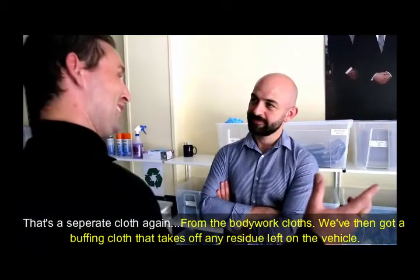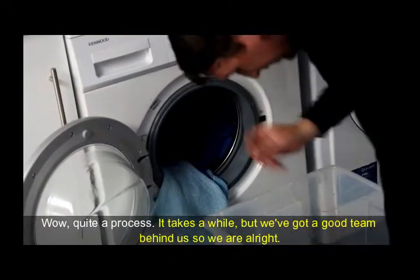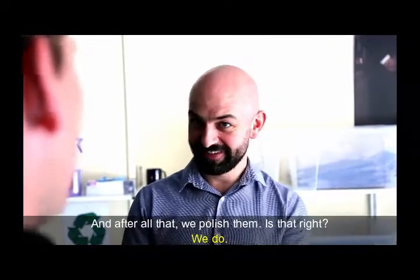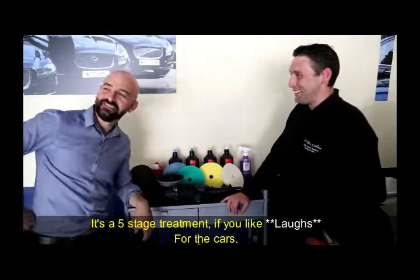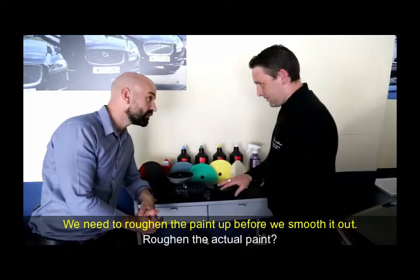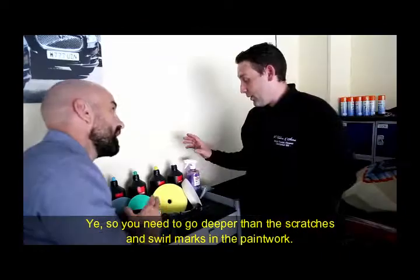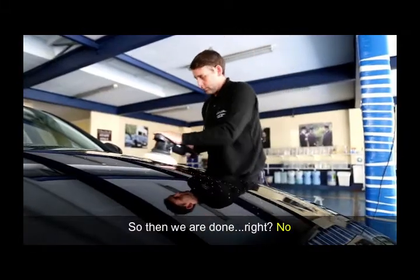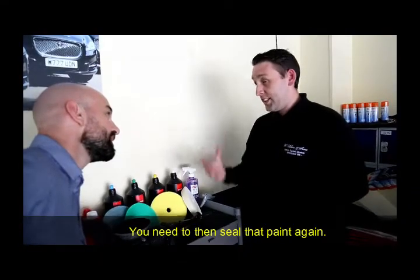We then have a buffing cloth that takes off any residue left on the vehicle. Quite a process — it takes a while. But we've got a good team behind us, so we're alright. And after all that, we polish them. We do. It's a five-stage treatment for the car. So we need to roughen the paint up before we smooth it out. You need to go deeper than the scratches and swirl marks in the paintwork. After the fine, we move on to the ultra-fine. Then we use the supergloss. Basically with the polishing you're opening the paint up, and you then need to seal that paint again.